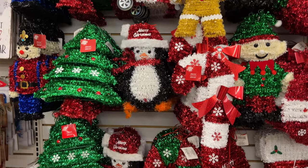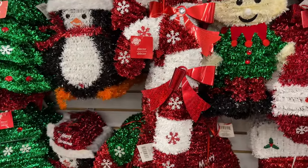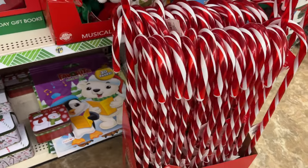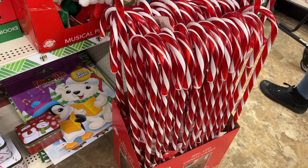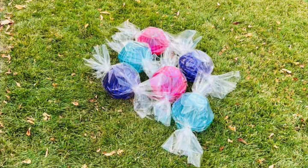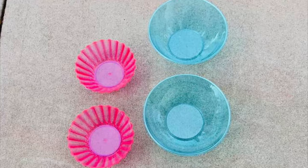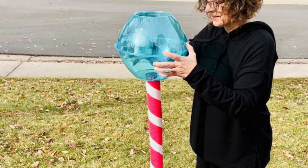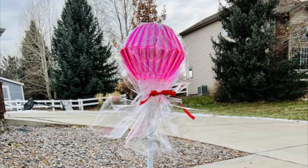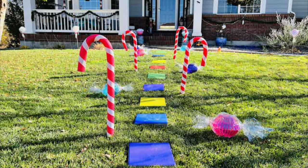You can also create a Candyland Christmas by grabbing some of their candy pieces — they had candy, candy canes, gingerbread men, and battery-operated candy canes you can stick into the ground. Or you can DIY it yourself: grab some clear bowls and cellophane, glue the bowls together, wrap in cellophane and you have candy pieces. Grab a pool noodle, wrap it with athletic tape and use fish line to create a candy cane. You can also stick a pool noodle on a broom handle, glue the bowls to the top, wrap in cellophane, and you have lollipops. I have videos and tutorials on my YouTube channel and website for these.